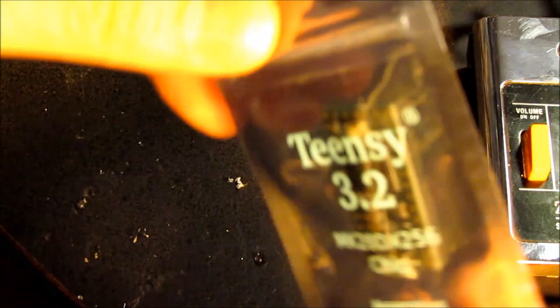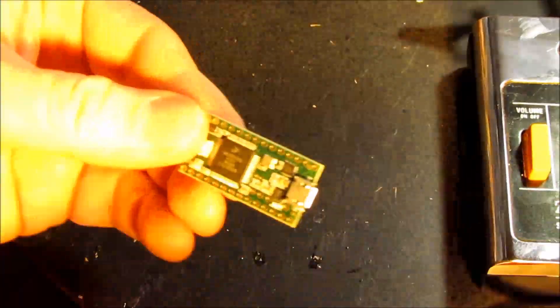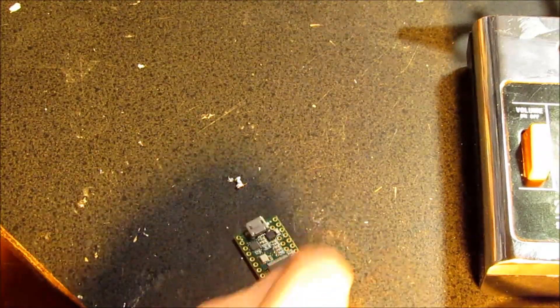I picked a Teensy 3.2 for this project. You program it with the Arduino IDE - it's similar, but a lot faster with more processing power, more memory, a faster ADC, and a DAC. It also comes with a cool card that explains all the pin outs. We're just going to solder some pins onto it.